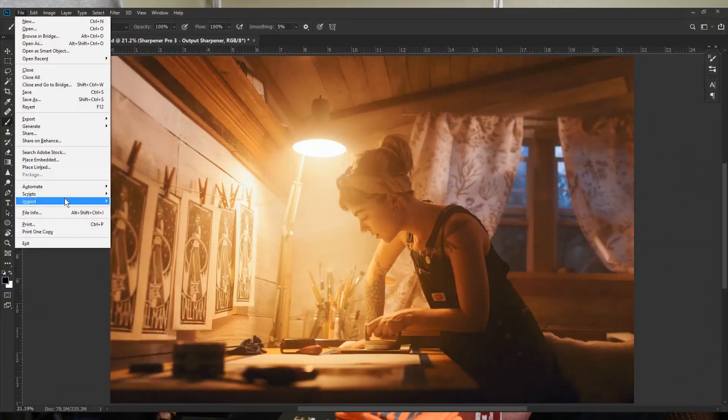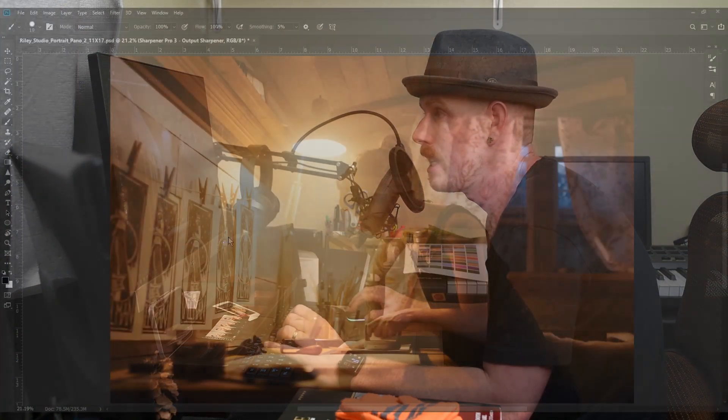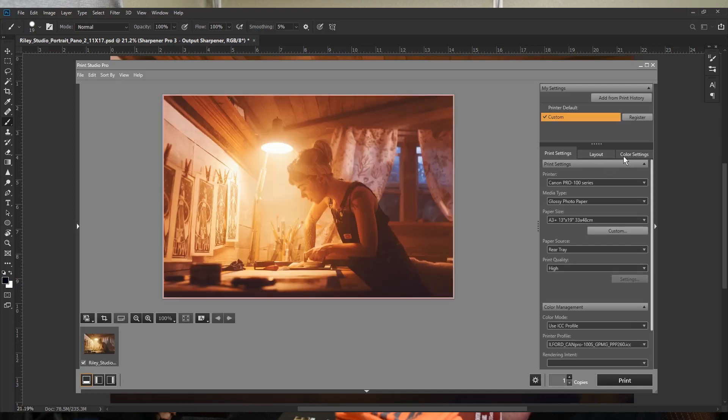Now that we have the color profile, some sharpening, and a touch of exposure adjustment, it's time to print. Go to File > Automate > Canon Print Studio Pro. If you don't have Canon Print Studio Pro you can get it free on Canon's website. This fires up a dialog box, and here is where this software really shines — over in the color settings.